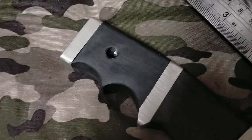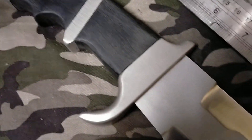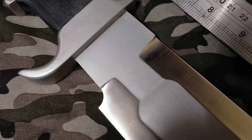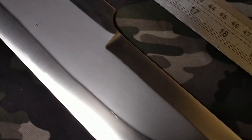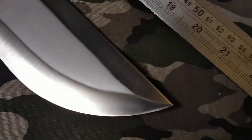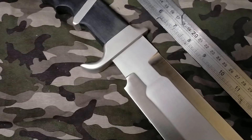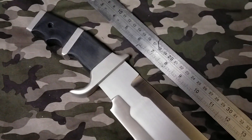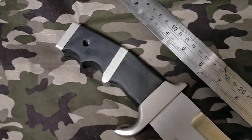So we start at this handle. So as you can see, 21 inches long. It has a three inch blade, it is one quarter of an inch thick, and it's got a six inch handle.